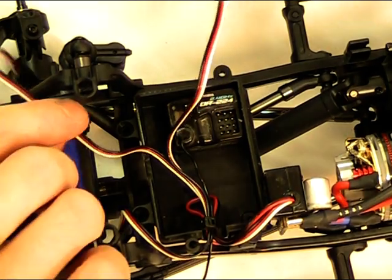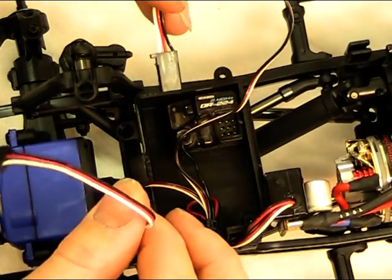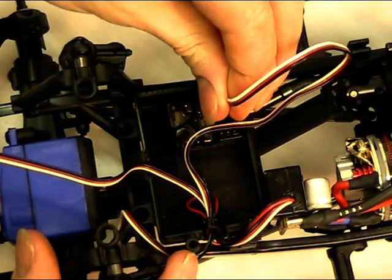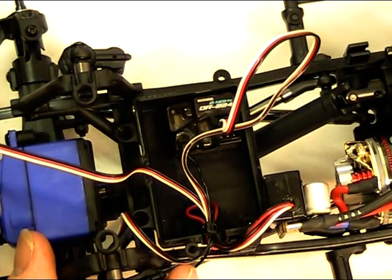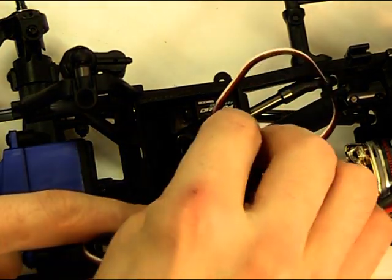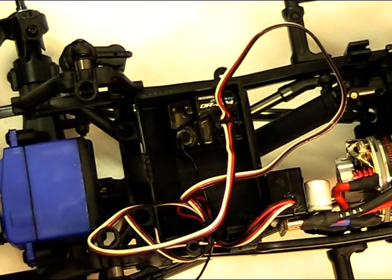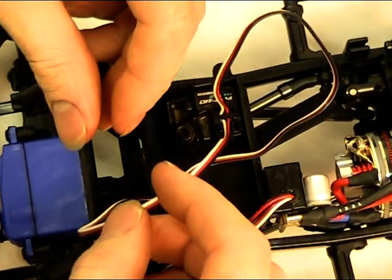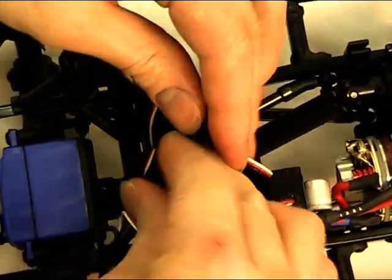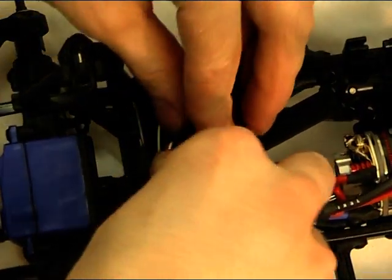Two things we've got to connect here are the servo and the speed controller. For the servo, it goes in channel one on this particular receiver — the negative black wire points to the outside. The speed controller goes in channel two. With that done, we just need to tidy up the wires — you can either coil them inside the receiver box, or if you want a really neat job use a cable tie to tidy them away.